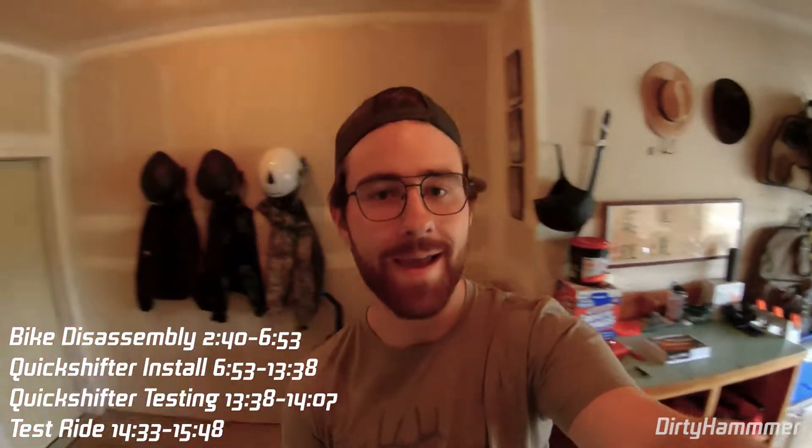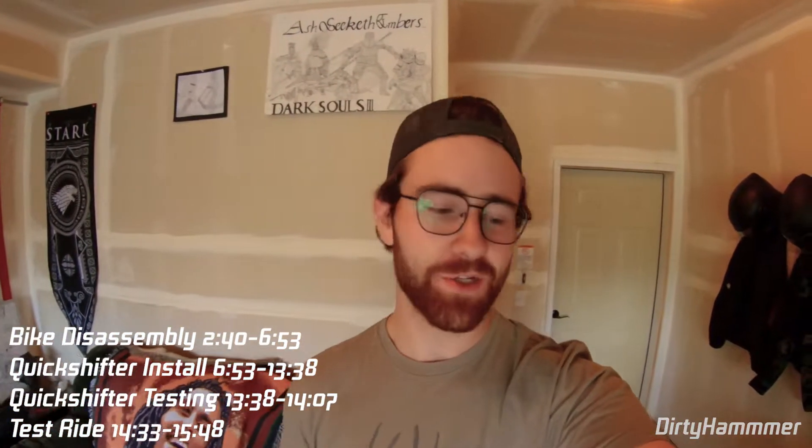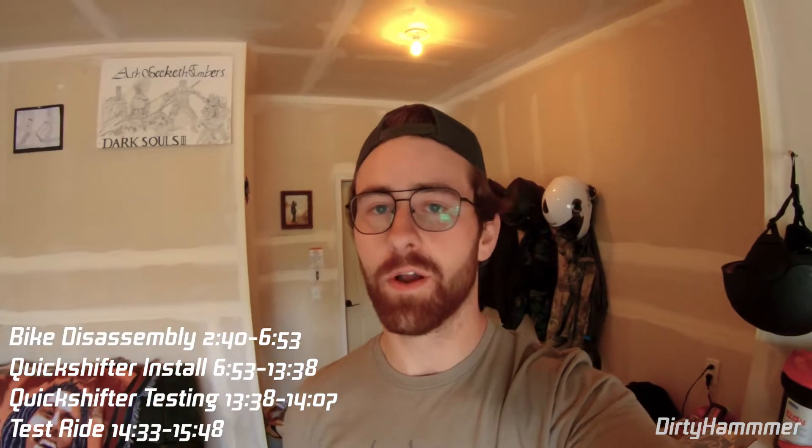Today we're going to be installing an Anitory quick shifter on the FZ09. I just got this in the mail and I'm excited to throw it in. I'll be showing you guys the steps — how to pull the bike apart, how to install it, and then there's an app on your phone where you can adjust sensitivity settings and the duration for the ignition cut.